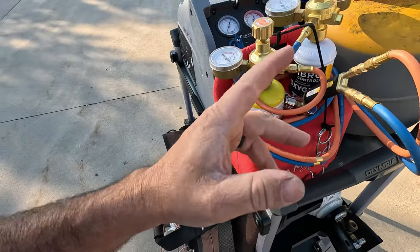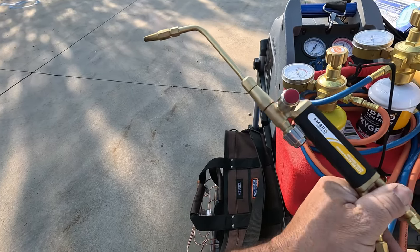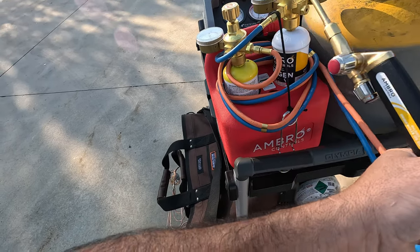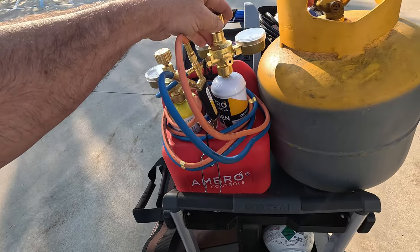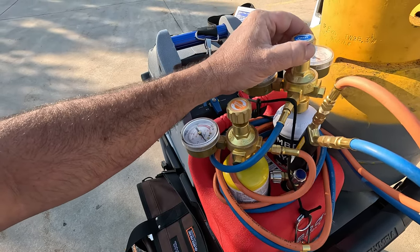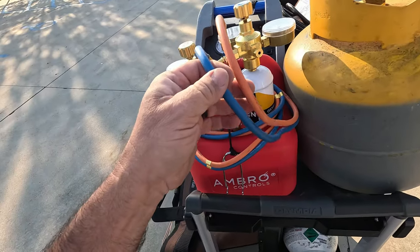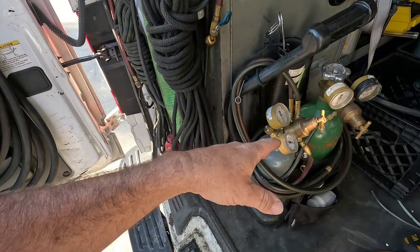The only thing I may not like is that I can't really use some of my tips. This is an Australian company, so the torch handle looks different than what we're used to, but it does come with soft hoses and flashbacks. What's unique about it is it runs off map gas and their own proprietary bottled oxygen. It's not a very big bottle — this is something for attics, roofs, little in-and-outs. The downside is not having the ability to run specialty tips that I use with my particular handle.